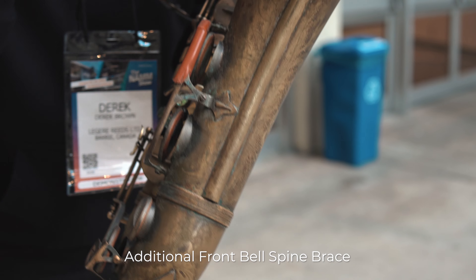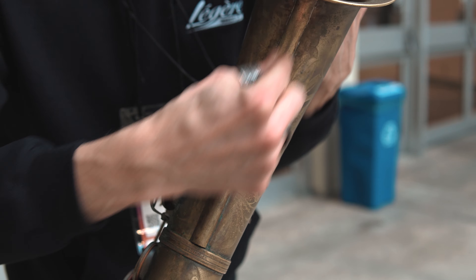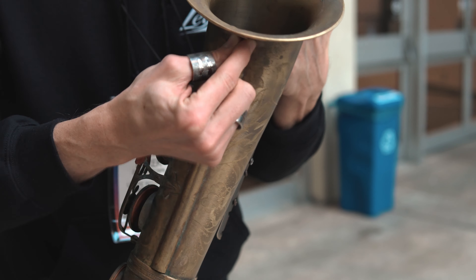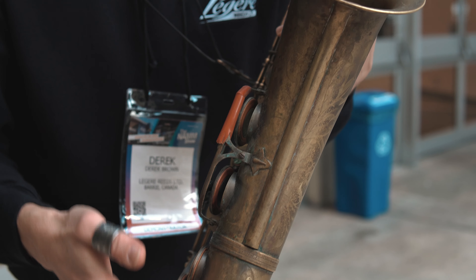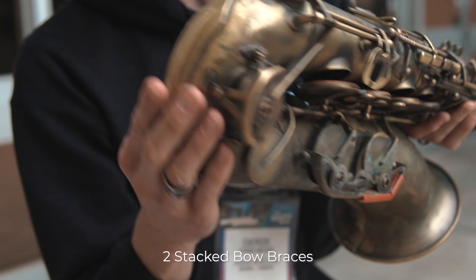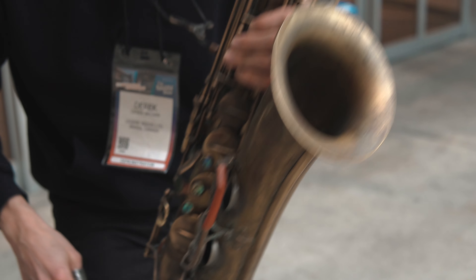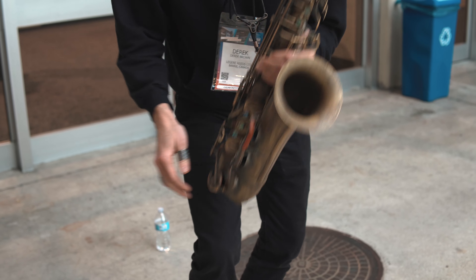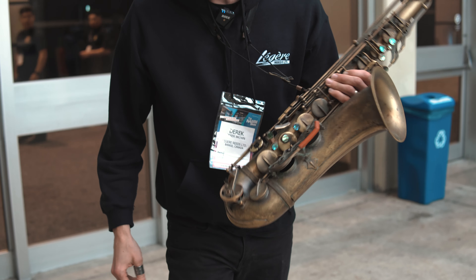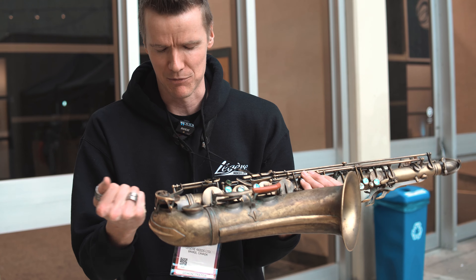After banging around a little bit, it's probably not the best thing for the bell. So I had a tech guy in Chicago add on this little brace here so I can scrape away without worrying that it's going to damage the bell. I also added two guards on the bottom because, if you see me in a live show, I like to kind of bang it around and stomp it on the ground. That adds a little extra protection so I'm not denting it.